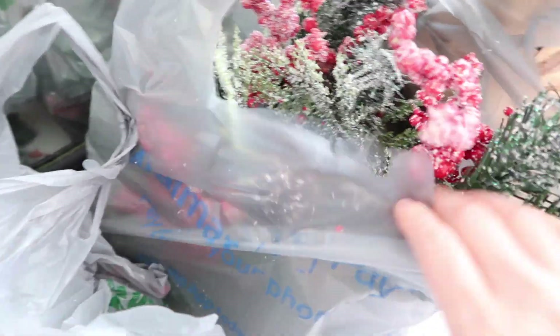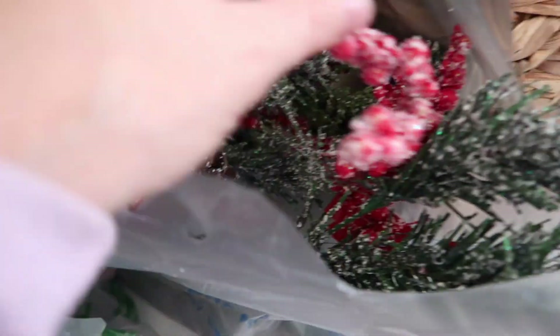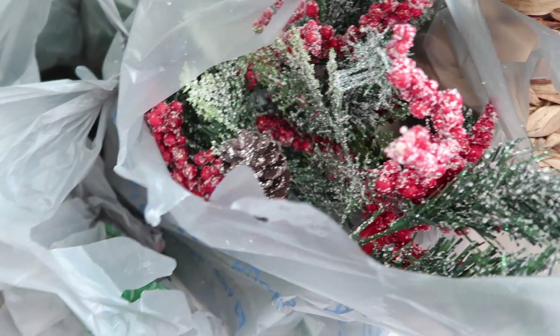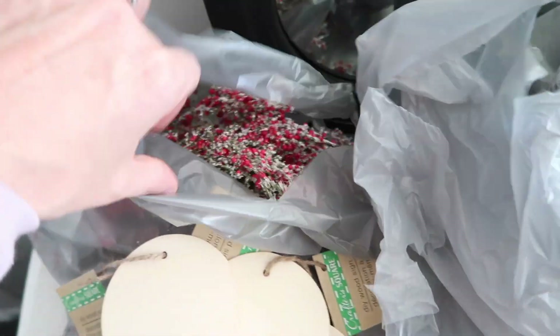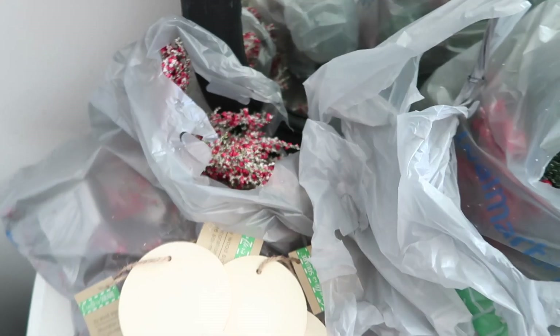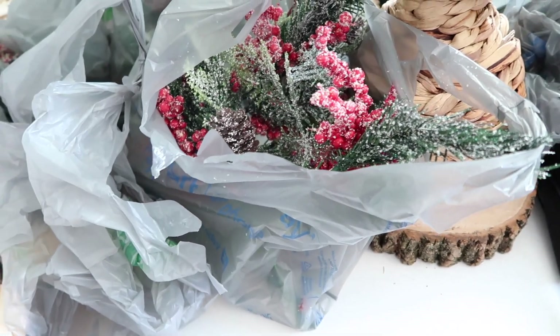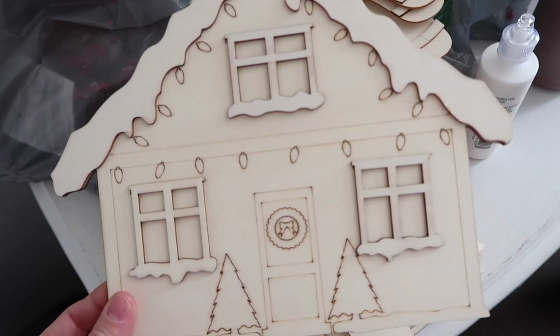They're technically Dollar Tree but a little cheaper. I like that they have the pine cones and the berries and that they're frosted. I'm leaving them in the bags though because they shed horribly. I also got these ones that just have very petite little berries — I'm going to put those on top of my Walmart greenery that I already have in my flower boxes.